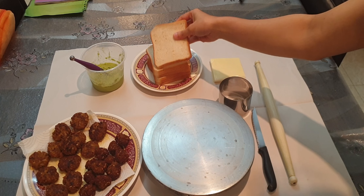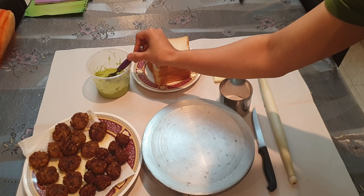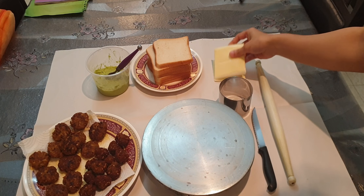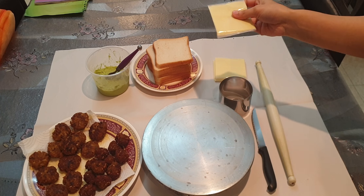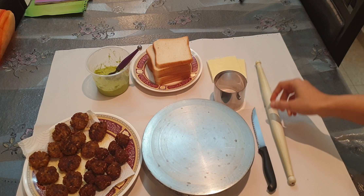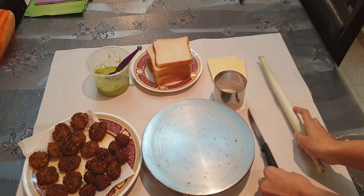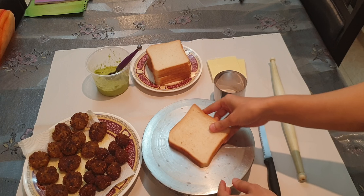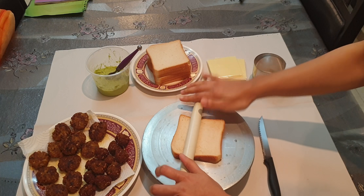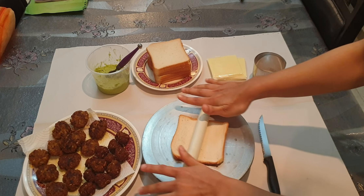For kebab bread, take sliced bread, and you will need green chilli and coriander leaves chutney. You can use a shop-bought one if you want. You need sliced cheese, a cookie cutter for cutting the bread, a rolling pin to flatten the bread, and a knife. Let's get started — first take a bread slice and roll it with the rolling pin. Press it nicely and roll it flat.